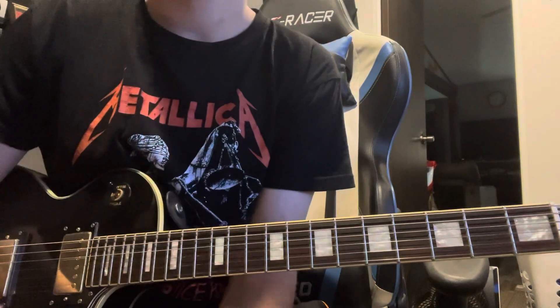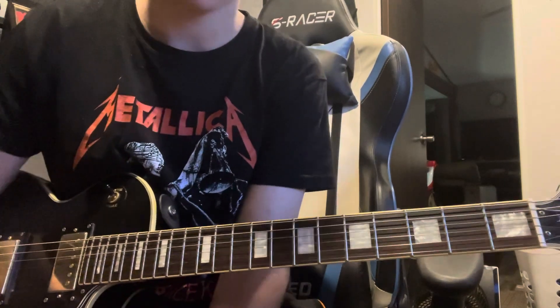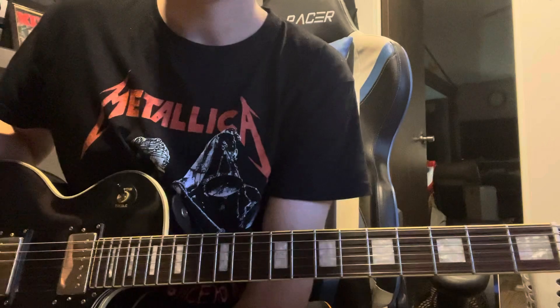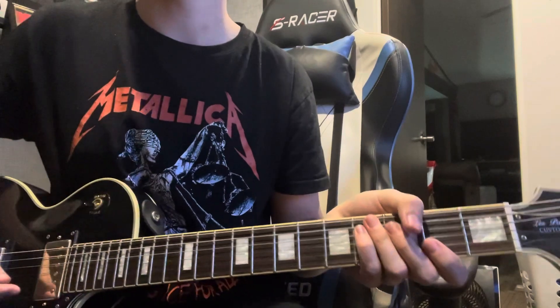What is up YouTube, we are back with another lesson. Today we will be going over Bullet with Butterfly Wings by the Smashing Pumpkins. This one is in E-flat tuning, or half step down. That's pretty much all you need to know, so let's get right into it.